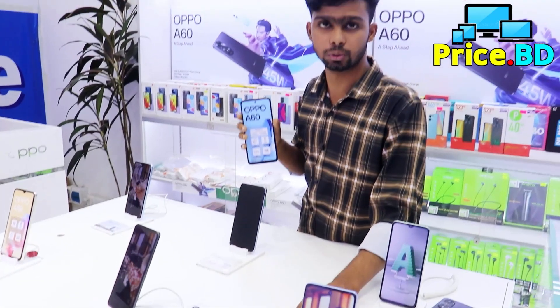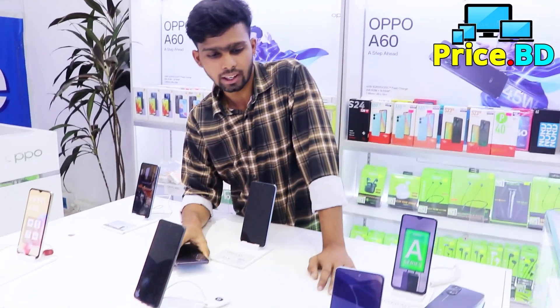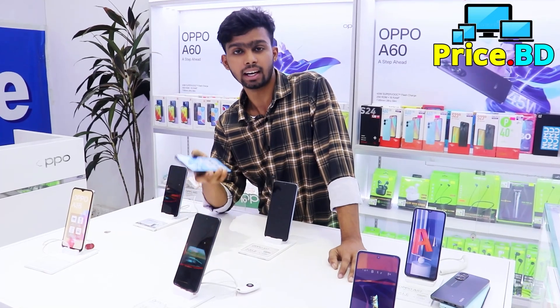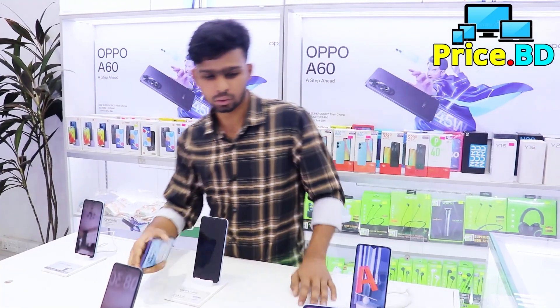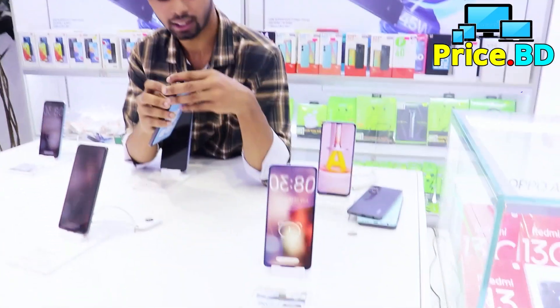There has been a 6000mAh battery, so I can use the battery. And it has IP54. But in the background we all need 2 colour variants.